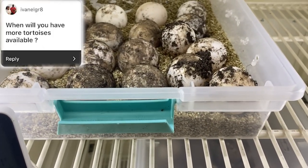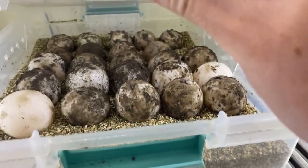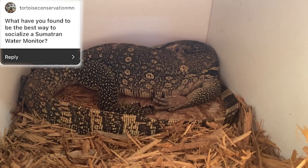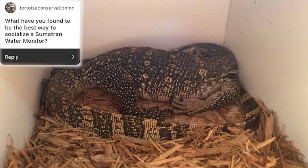The first question is when will I have more tortoises available. As you can see I have a good amount of eggs, so in the next couple of months I should have some baby redfoots hatching out, and for the sulcatas I should have them hatching out around April.